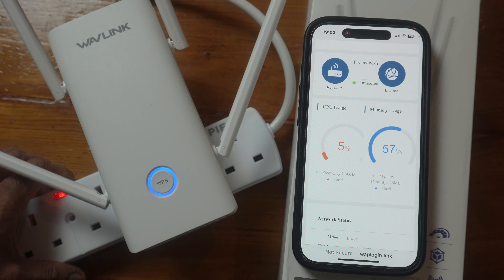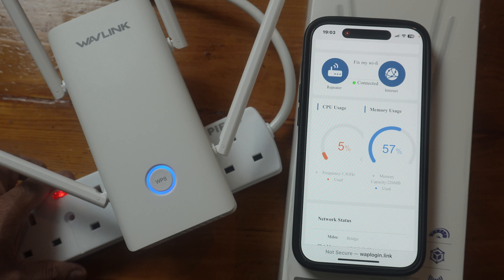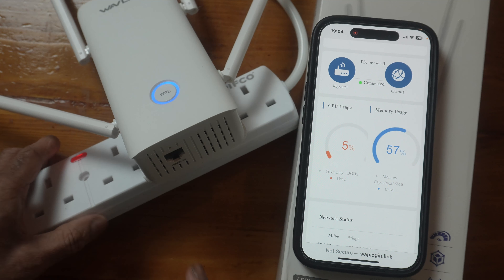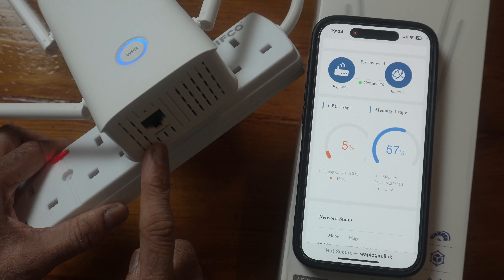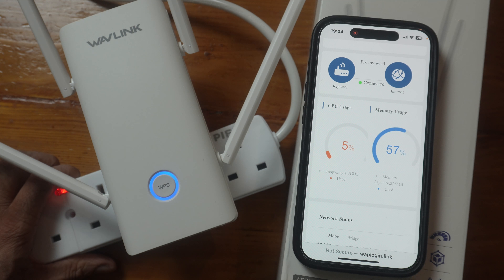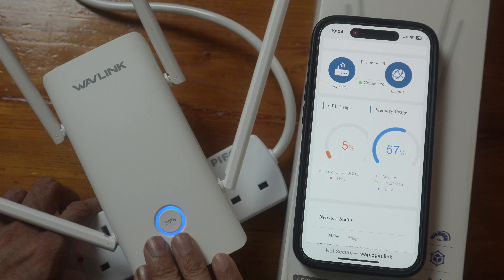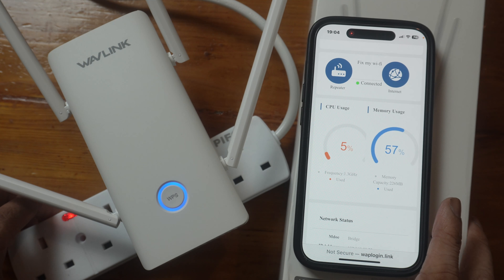First, set the extender up close to the router. Once it's set up, if you're using it in repeater mode — which is what I'm doing — place it halfway between the dead zone and your router. If you use it in access point mode, you'll need an ethernet cable. Plug one end into your router and the other into the extender port, then you can place it in the dead zone, and it will give you better Wi-Fi that way.